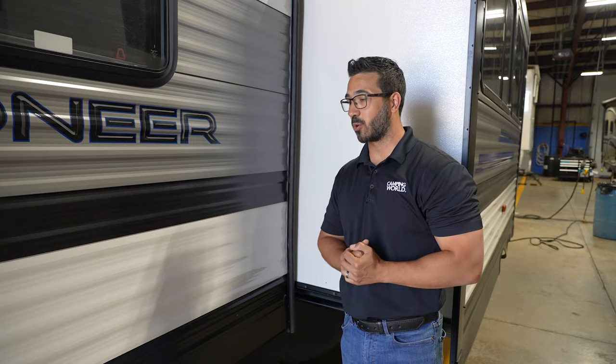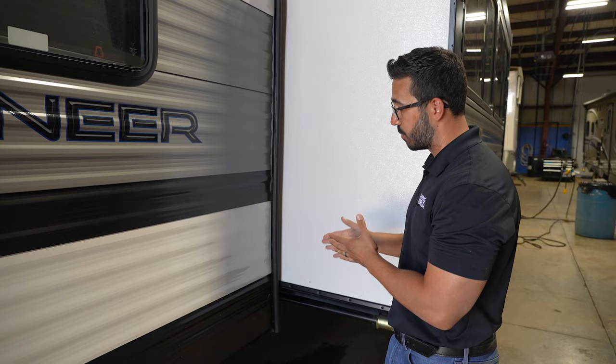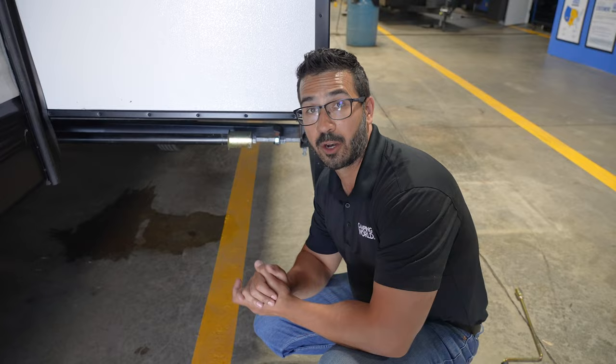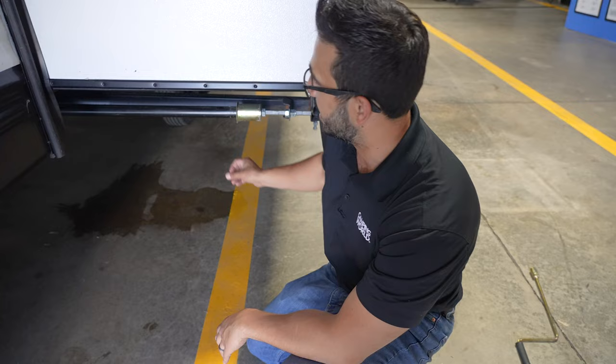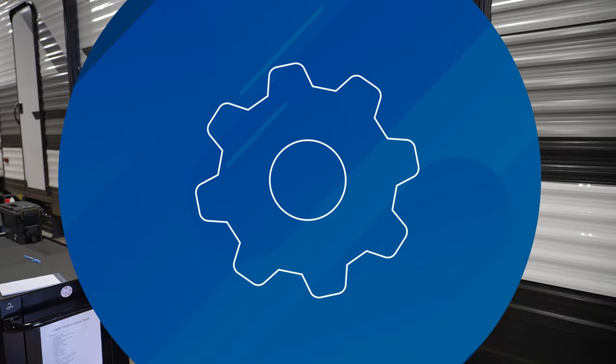Next up, and possibly the most arduous depending on your setup, is the rack-and-pinion, also known as a through-frame slide with an electric motor — not hydraulic, that's a whole other animal. The reason it can be arduous is that no matter what methodology you use, you have to be able to get to the electric actuator motor. If you don't have a quick hookup, you may have to cut a hole in the underbelly. You follow that arm straight across the other side of the RV, come back about a foot from the frame, cut a hole there, and you should be close to where that motor is located.